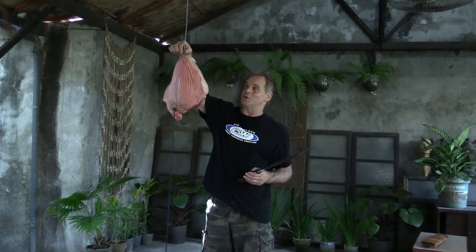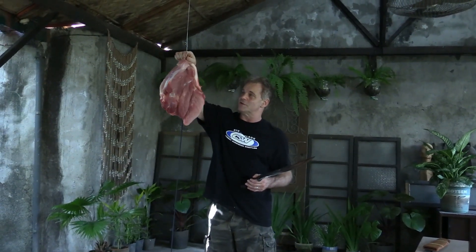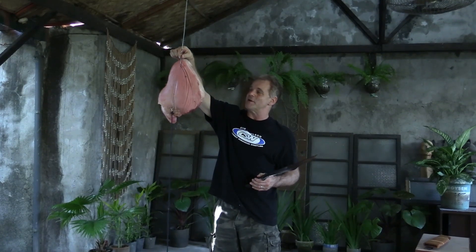We prepared this for cutting so you can see it better. I'll turn it towards you so you get a good idea of what this thing looks like. This is a pig thigh. We took the plastic off now, and we'll cut it before the flies get on it.